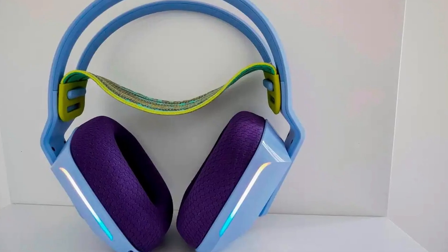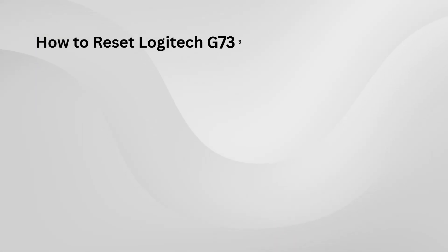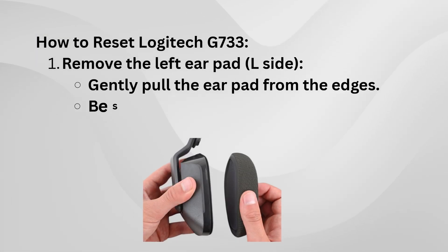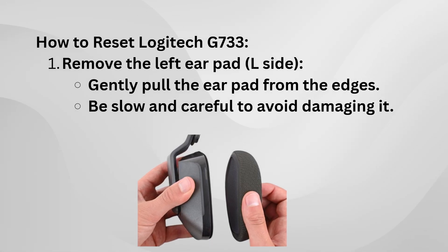First, you need to remove the earpad. This might sound tricky, but if you do it carefully, it's actually pretty simple. Take your hand and gently lift the earpad — don't force it. Just pull it slightly toward yourself. You'll notice that it starts to come off little by little. Keep going until the earpad fully pops off.